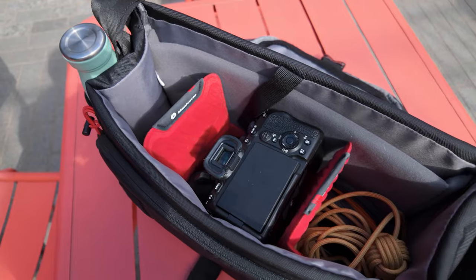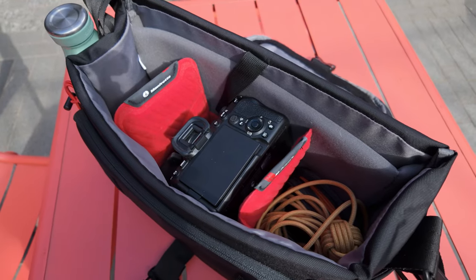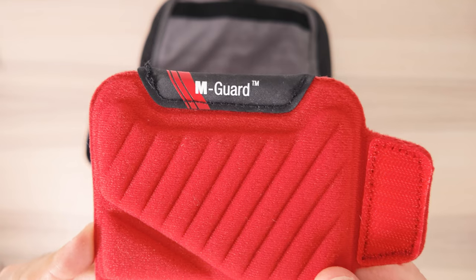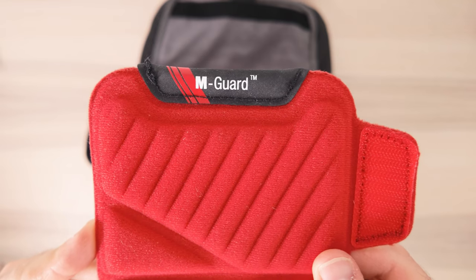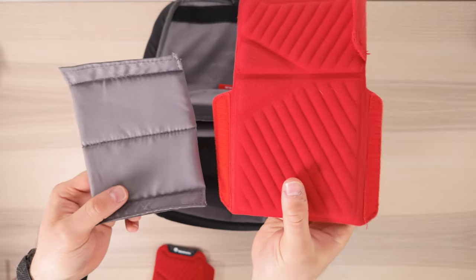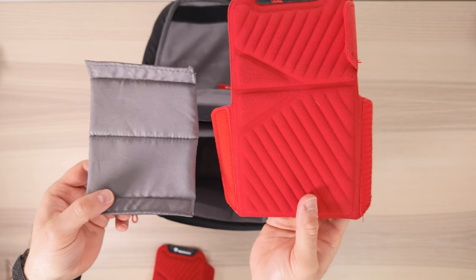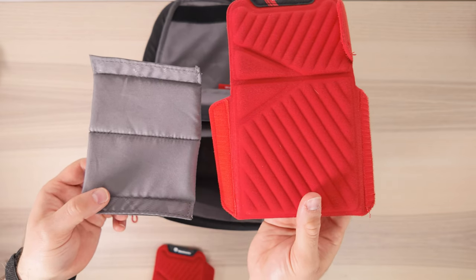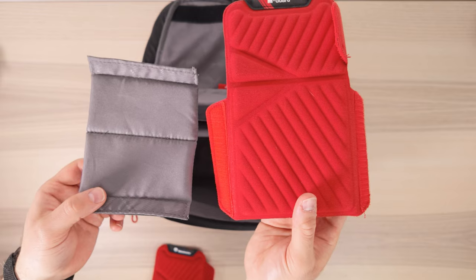This bag also features Manfrotto's M-Guard protection system. These are made from high-density EVA foam, which aims to provide exceptional shock absorption to protect your gear from accidental bumps and jolts. How good is it compared to normal foam dividers? You'll only know once you actually drop your gear, but you can definitely tell just from comparing these side by side that the M-Guard dividers are more rigid and sturdy.